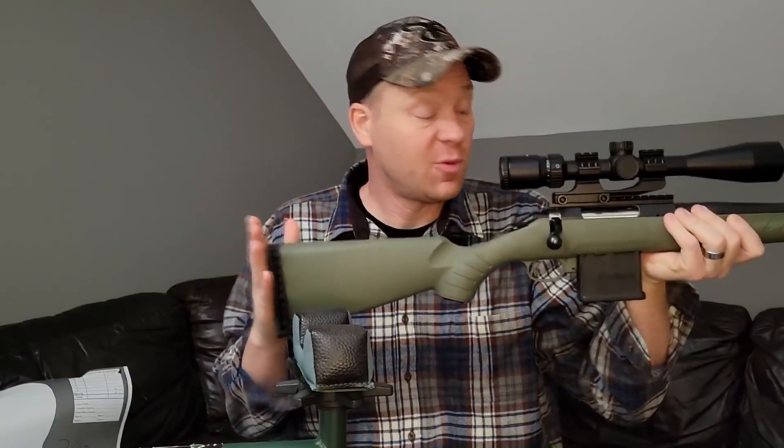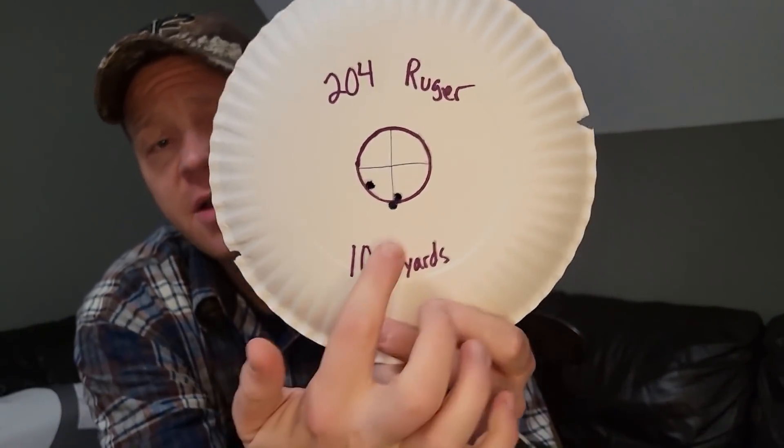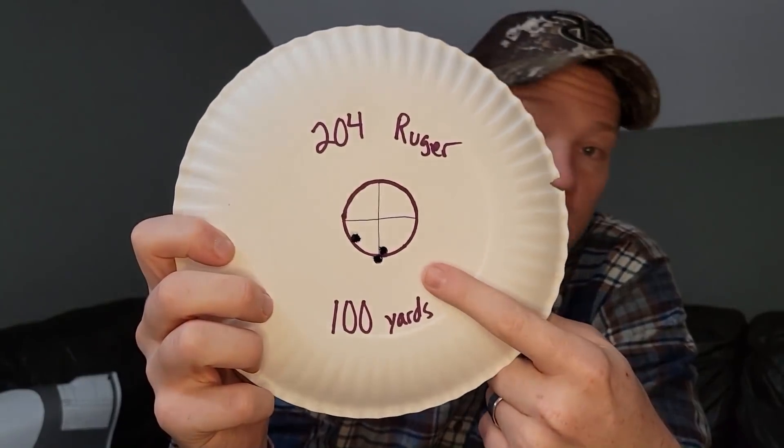Back from the range with the 204 Ruger, and I'm impressed — that thing blows my mind. Now, in Tennessee, 204 Ruger is too small for deer hunting; it has to be at least a 223 centerfire, and the 204 is smaller than that. But at 100 yards, here is our three shot group — a little bit low of center, two touching. That's probably about a half inch group, so super impressed right off the bat. These were the 40 grainers.